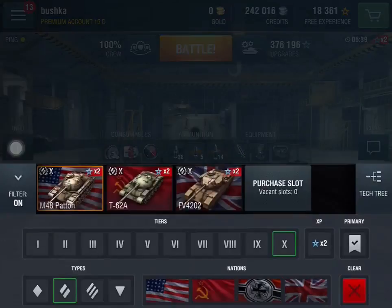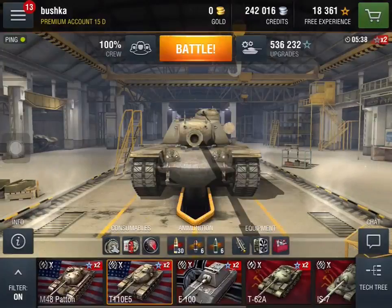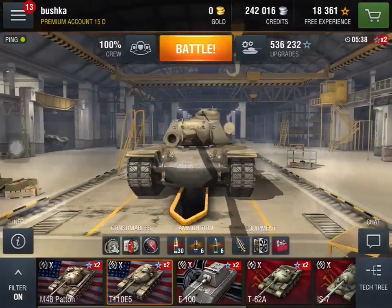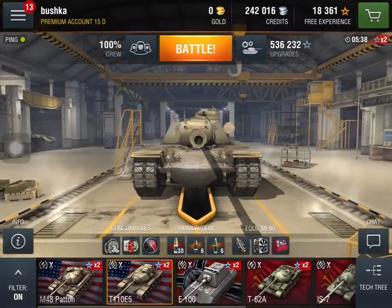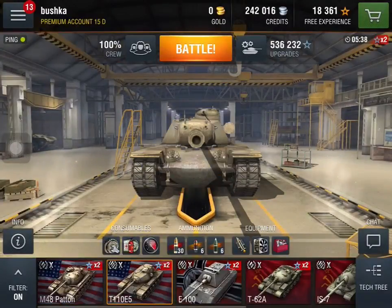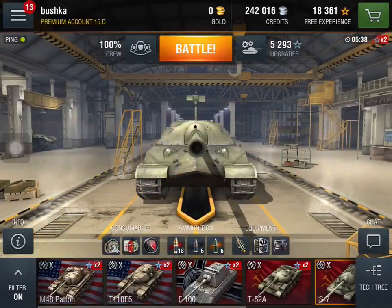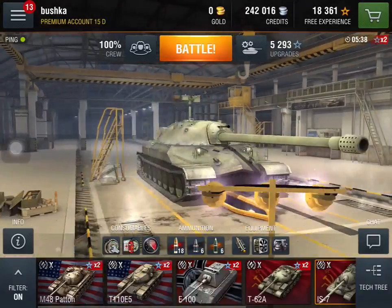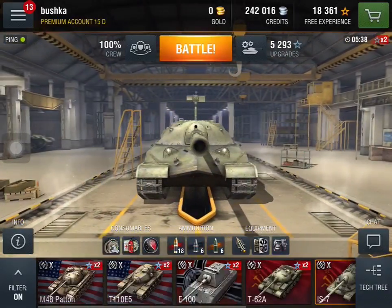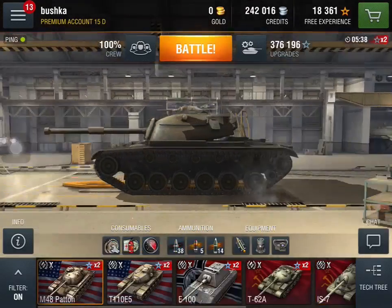Just to give you an idea of how enormous this tank is, let's have a look at the American T110E5 — that's the medium, and that's the heavy tank of the American line. Have a look at the Patton next to it — it's bigger. It's bigger than the American heavy tank. That's absolute insanity. Even the IS-7, which is a solid enough tank in its own right, although deceptively quite a bit smaller than some other heavies — the Patton's got it covered in no uncertain terms.